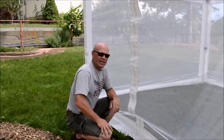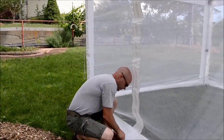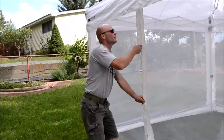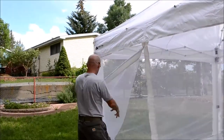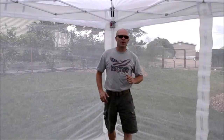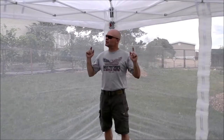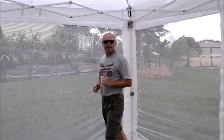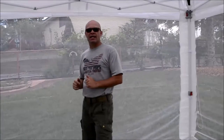Let's take a look inside. First, it's important to note that this kit comes as two 20-foot long by 88-inch high panels. They zip together, creating a front and back entrance.